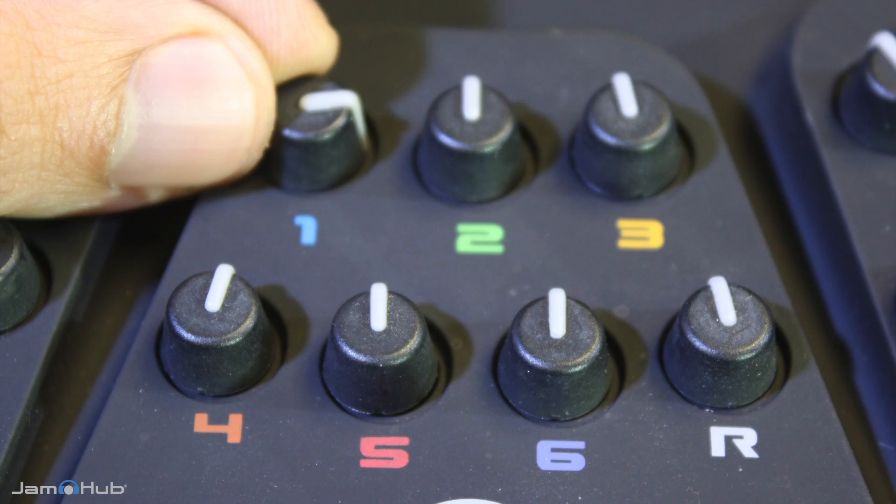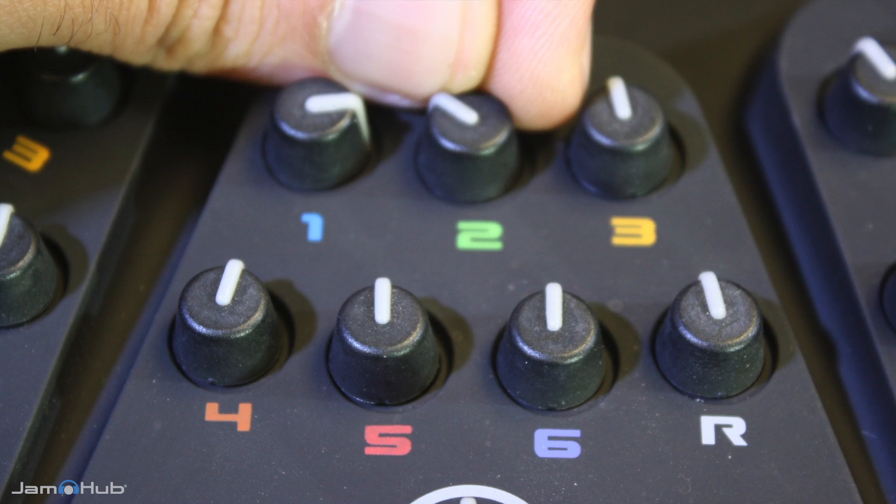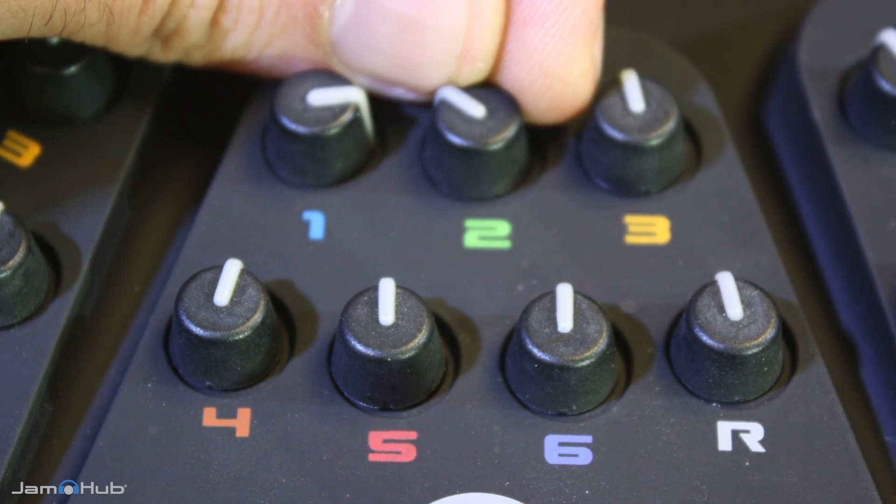In a typical rehearsal, you might be in section 1 and your bass player might be in section 2. Your mix knobs in section 1 allow you to turn yourself up using the blue number 1 knob and allow you to turn the bass player down using the green number 2 knob.